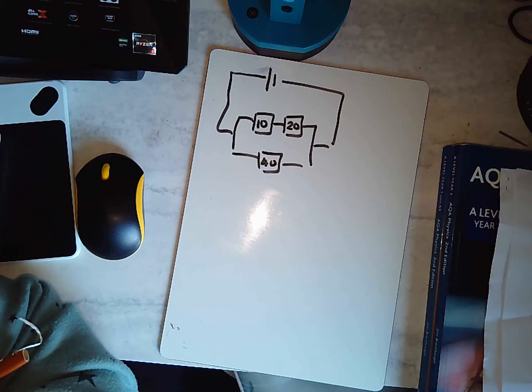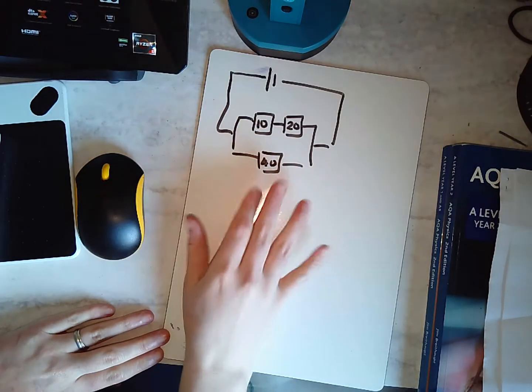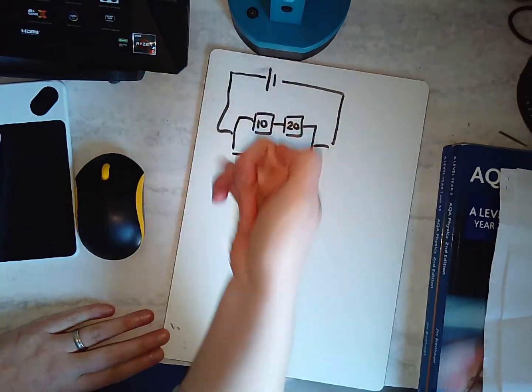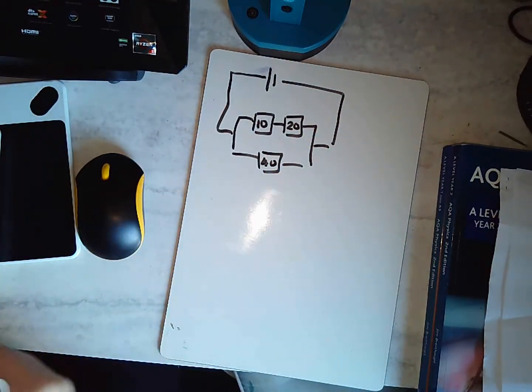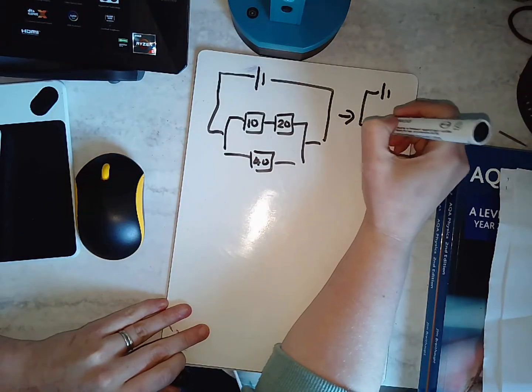We're going to talk about mixed circuits — a situation where there's a little bit of series and a little bit of parallel, and I want to know what I need to do to convert it into just one resistor.